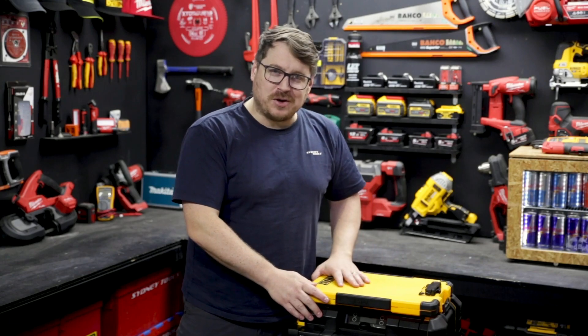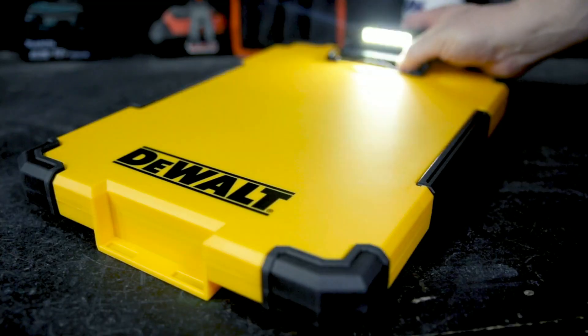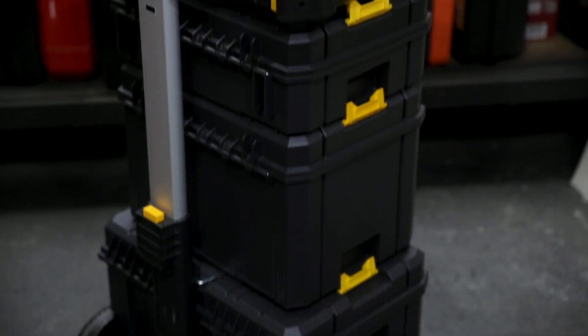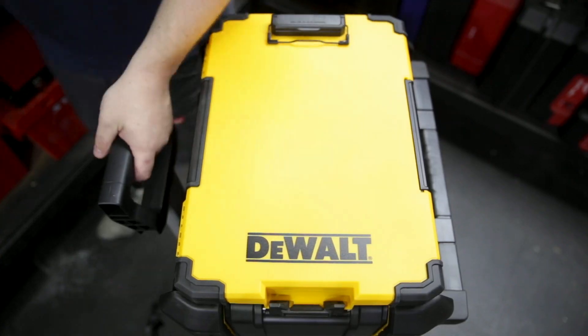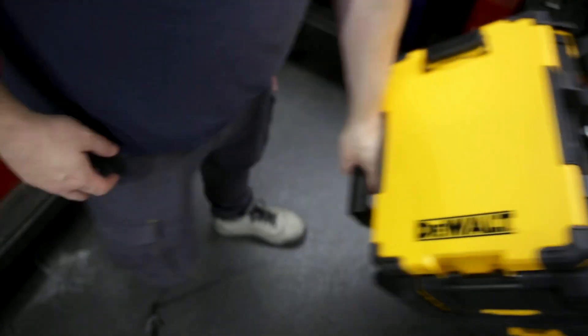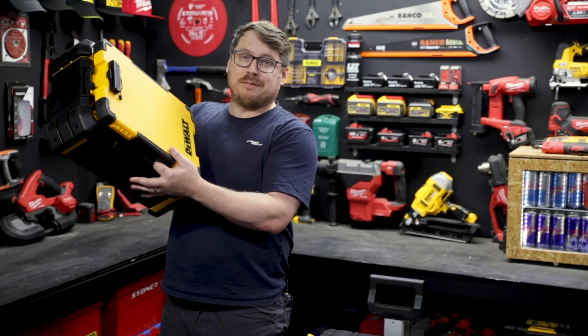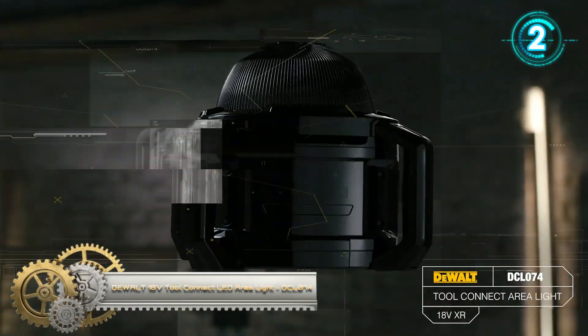It has a nice flat writing surface on top and a spring-loaded clip to hold your documents in place so they don't flap around in the breeze. It also lights up on top — if you're in a dark space it won't just light up your documents, it'll give you a little ambient light as well. TSTAK users will appreciate that it attaches to the top of your D-Stack system, providing a sturdy flat surface and clean transport for your documents.